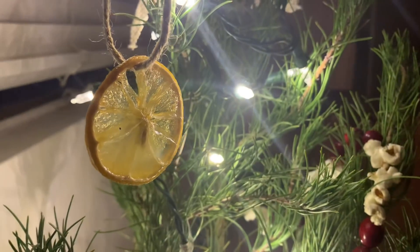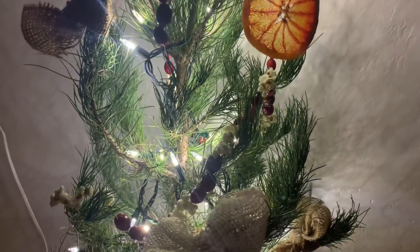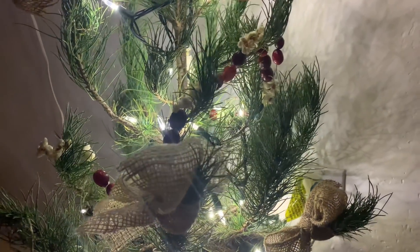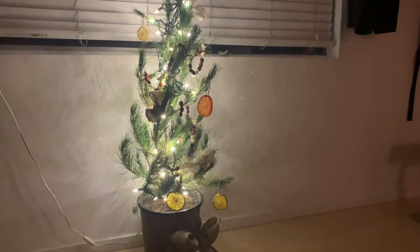In the end, I'm really happy with how everything turned out. It's very simple, feels very organic, everything is compostable, and we're going to plant our tree. There wasn't a lot of extra waste associated with decorating. It's almost like our space has just been kissed by a little holiday spirit — it doesn't feel cluttered or overwhelming, and it was a fun way to spend an afternoon. I hope this gave you some ideas of how you could decorate your space in a sustainable and minimal manner. Let me know in the comments what you do to celebrate the holidays.